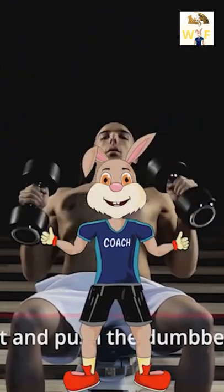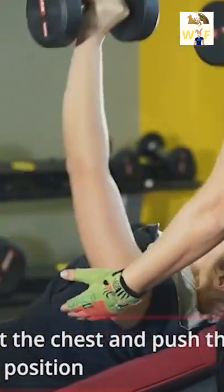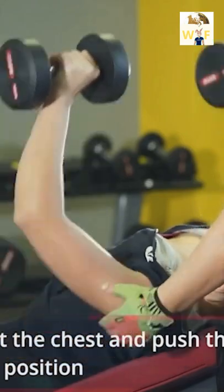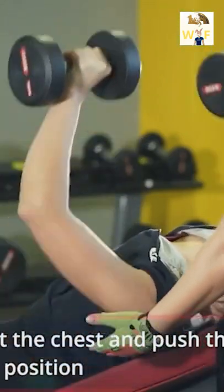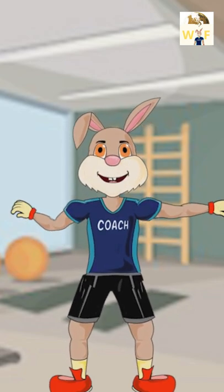Look in the mirror — that's your competition. Whenever possible, have a spotter to squeeze out those last reps to initiate muscle growth. Tip: focus on proper form and mind-muscle connection.